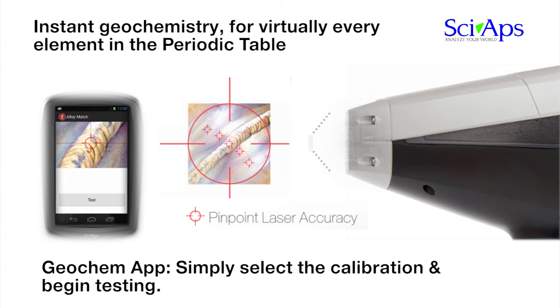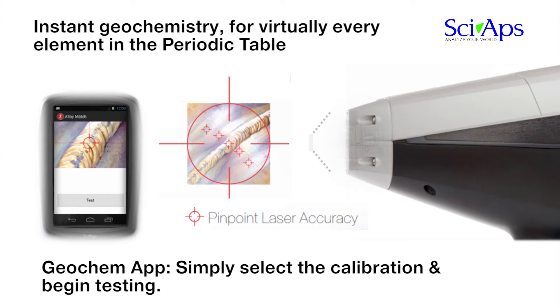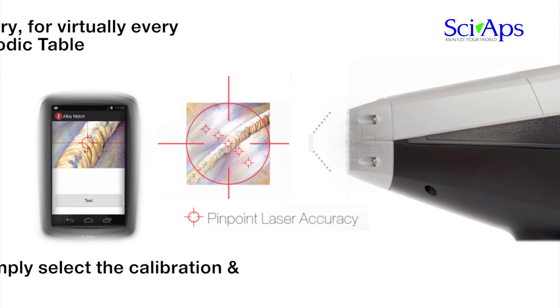For the Geochem app, users can create, store, and utilize specific calibration methods created for a multitude of ore bodies and soils. The SIAPS-Z also addresses two different applications in Geochem: the 2D rastered beam allows for a good average concentration of Geochem samples to be determined. However, if you want to zero in on a mineral vein or inclusion, the laser and camera combination allows precise targeting.